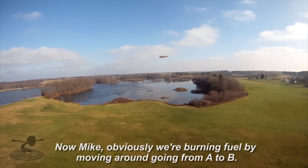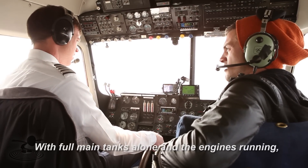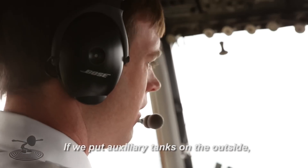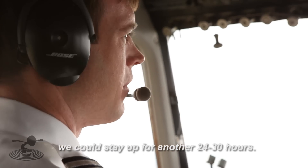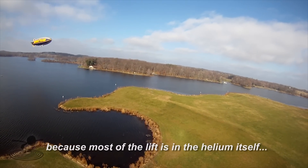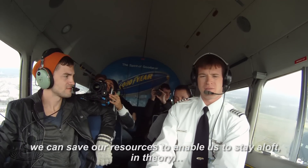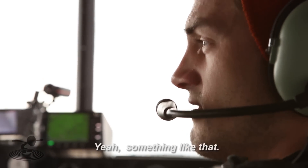Mike, obviously we're burning fuel by moving around, going from A to B — but how long can we just sit up here? With full main tanks alone and the engines running, we can stay up here for probably about 18 hours. If we put auxiliary tanks on the outside — one on each side underneath the power riggers where the engines are — an extra 80 gallons per tank, we can stay up for 24 to 30 hours at this kind of power setting. The unique part about the blimp is that because most of our lift is in the helium itself, unlike an airplane or helicopter, we can stay aloft indefinitely in theory — just float around like a gas balloon.